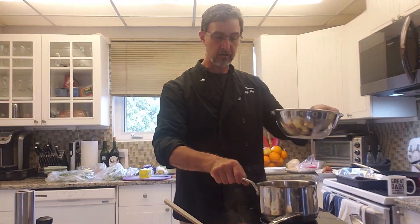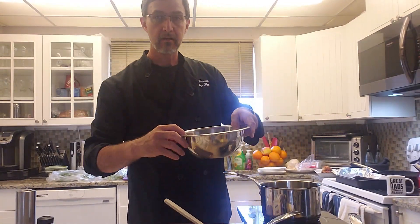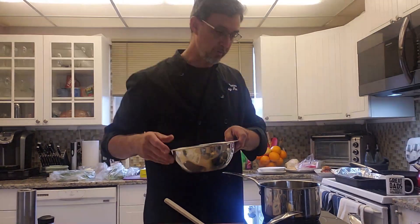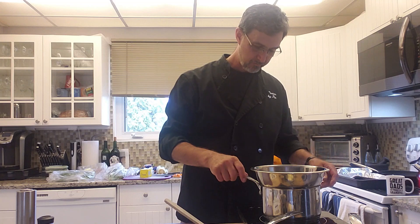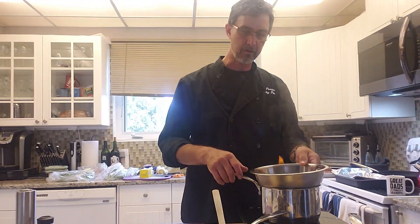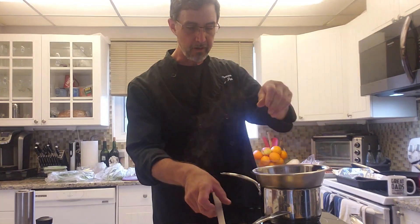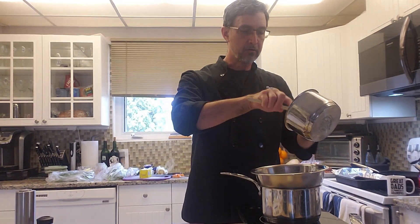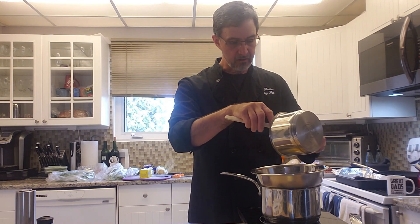I'm going to now do some double boiling here. We've got the double boiler with some egg yolks — I can't quite show you, trust me, they're in there. Now we've got some water going and I've got my egg yolks in there. I'm going to add my cooked onion mixture into this.